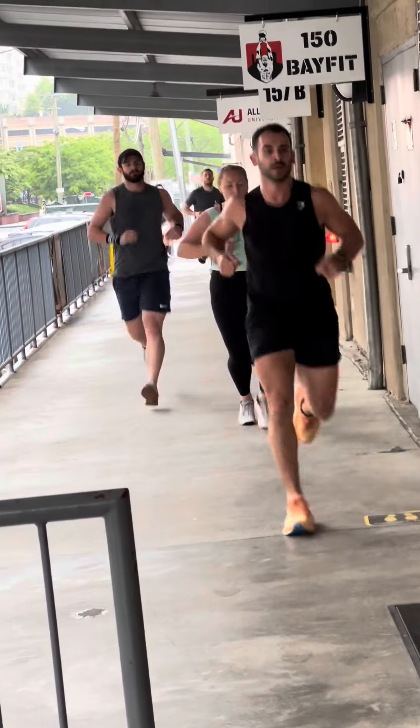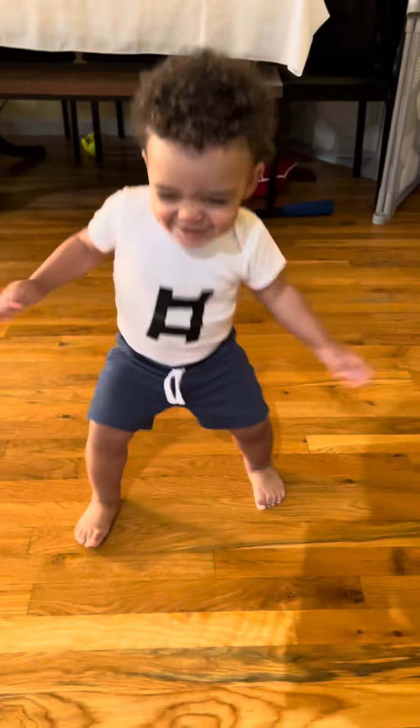Hey 150 BayFit fam, welcome to your Saturday, July 15th workout. Today's workout is as simple as my son's dimples.